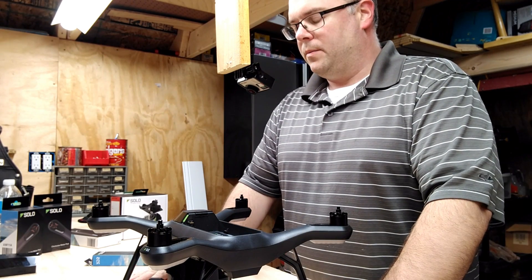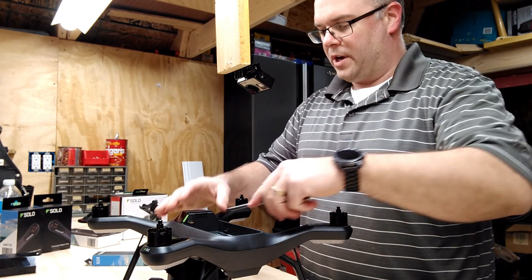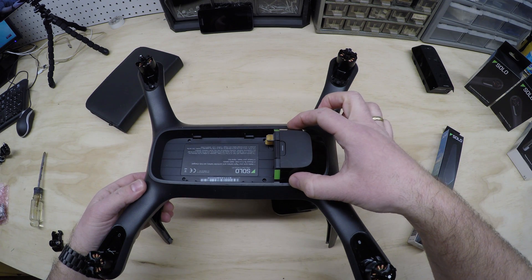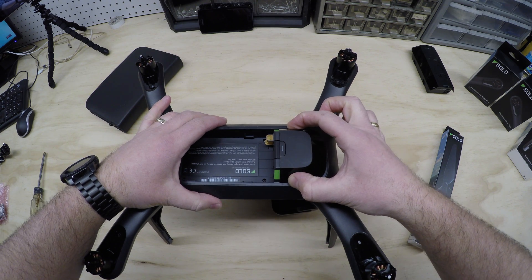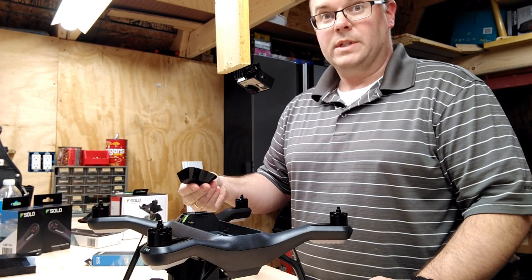So we're reading about what we have to do on this unit. Some people say you have to take your screwdriver and pry this and pry that and pull it back, and other people say all you have to do is push here and pull back. Let's give it a shot. That was easy.